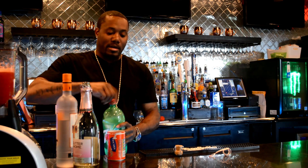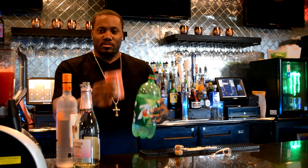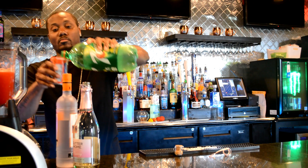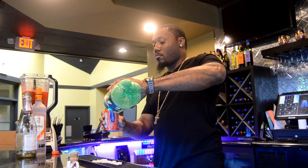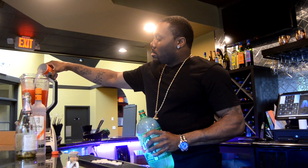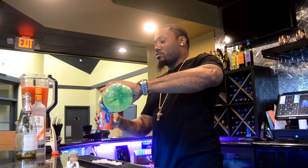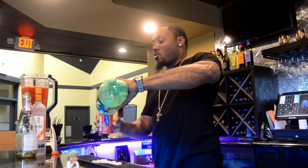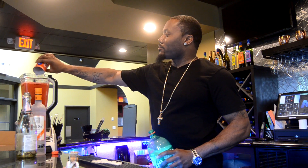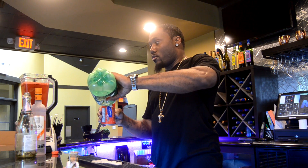This is where your 7-Up comes in. You want three of these — 30 ounces. A little secret too: after you pour this carbonation in there, do not blend it. You're setting yourself up for a disaster if you blend it.